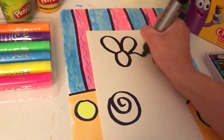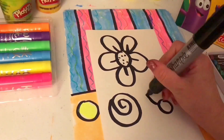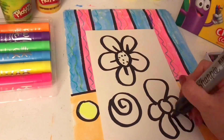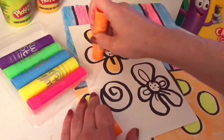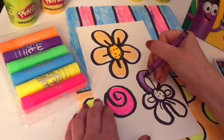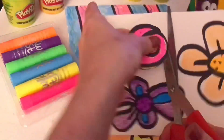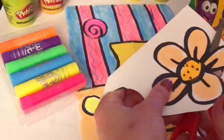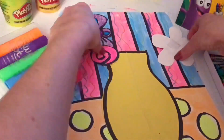Symmetrical means that it's the same on both sides. Now on a separate piece of paper, I am drawing some flowers that I can cut out and glue into my flower vase. I'm cutting out my flowers now very carefully. Make sure you're always cutting away from your fingers. Use tape or glue to stick your flowers down.